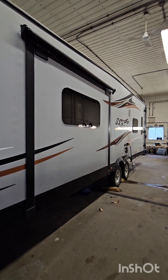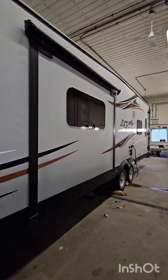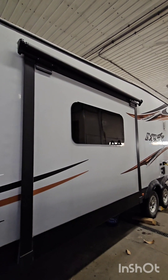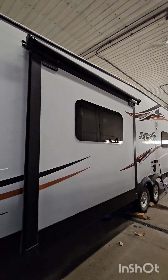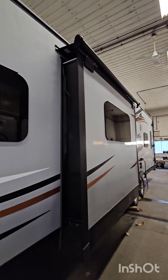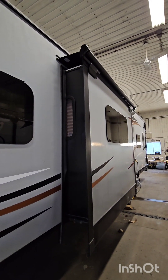Here's the MXT toy hauler with the slide topper on it. We went with the Lippert Solera slide topper — it'll cover that roof nicely, keeping water, tree branches, and pine needles from collecting up there. They'll just roll right off the top.